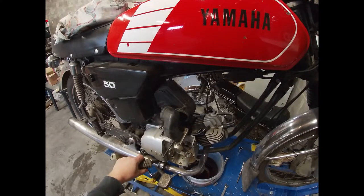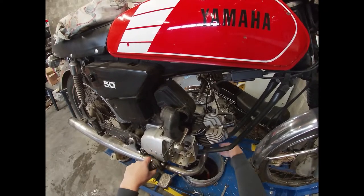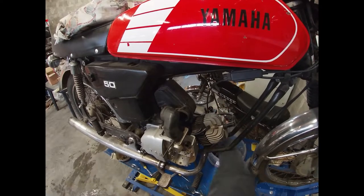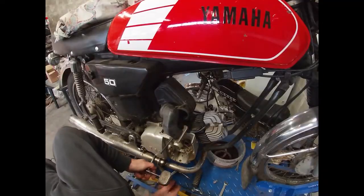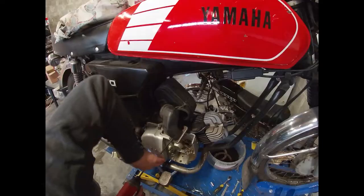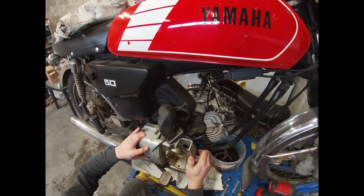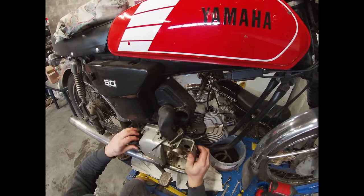This part is really tricky. There is a way to remove the pegs out of the way without taking the exhaust off, but it's always a bit fiddly. In the end I have to remove the exhaust anyway.